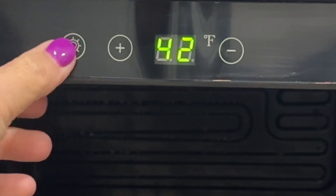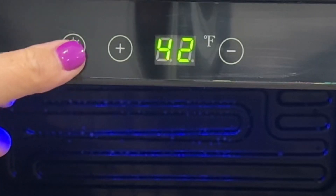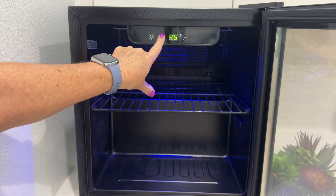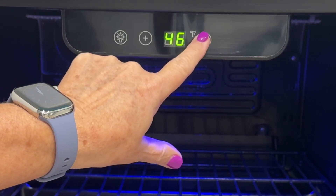It's got a blue light inside that can be turned on or off, which is great if you want to place it in a bedroom and lights bother you when you sleep. The temperature is controlled by a digital display that's easy to adjust by pressing the plus or minus buttons.